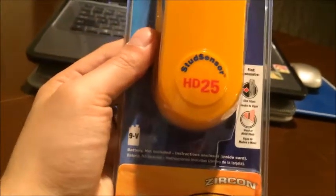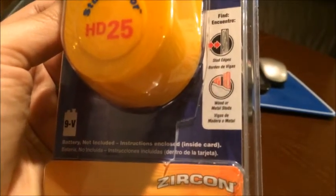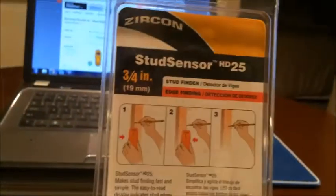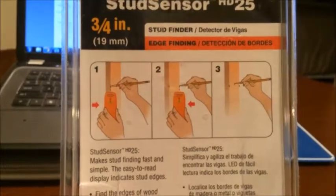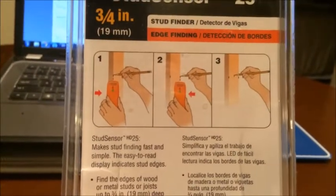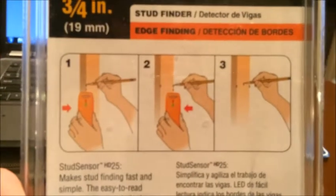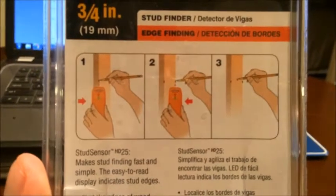So this one is an HD25 and as you can see it works for wood or metal studs. It comes with instructions on the back as well, so it's pretty simple. We bought this one for close to ten dollars.